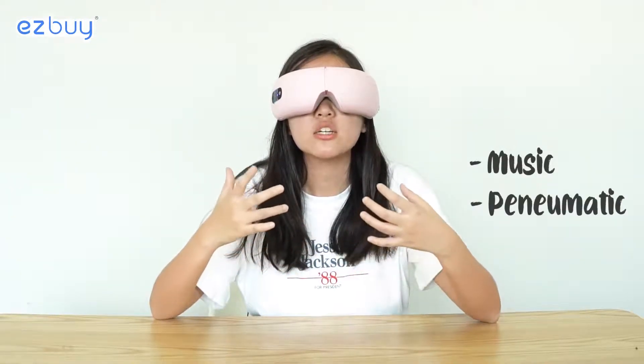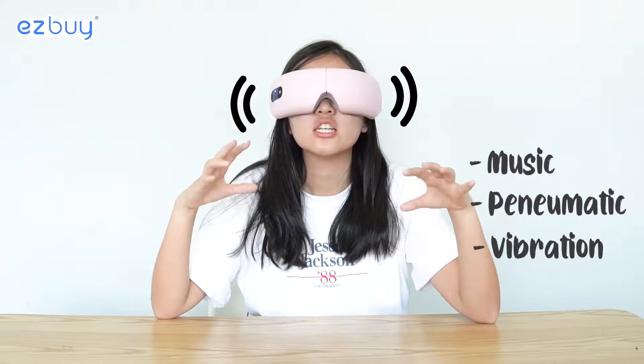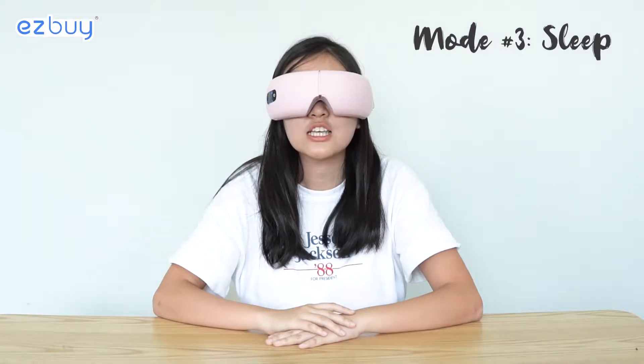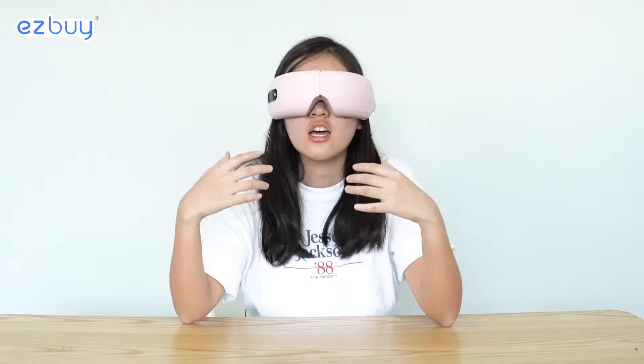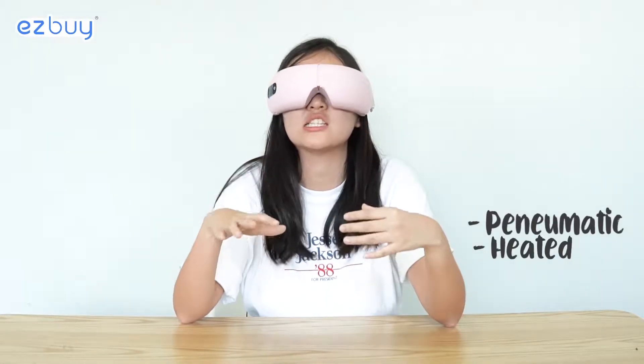The vitality mode still has the constant air pressure and the circular motion massaging your eyes. Now we are in the sleep mode. The sleep mode basically just has air pressure and no music, so that you can sleep well.